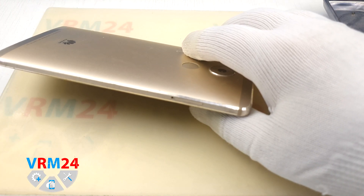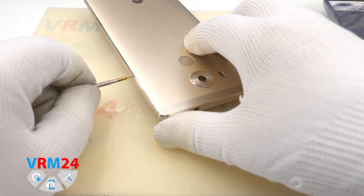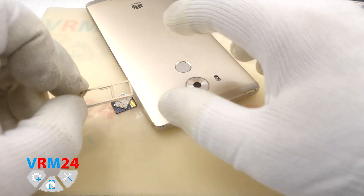Now we remove the SIM tray using the ejection tool. The SIM tray is, as usual, for SIM cards and memory cards.